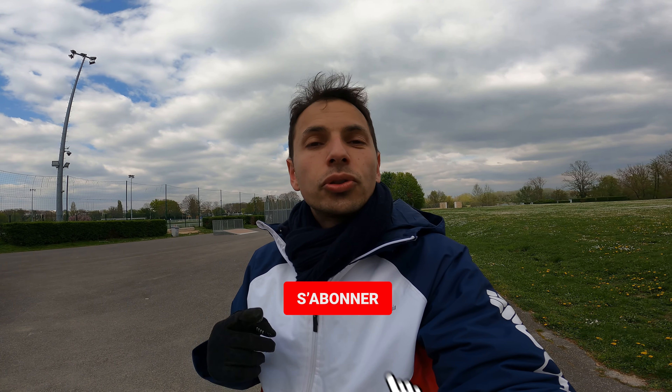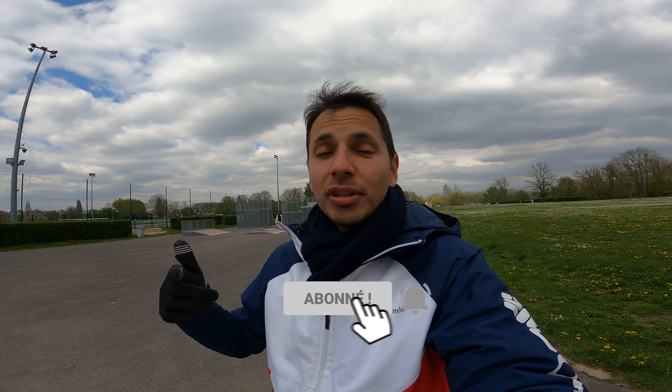J'espère que cette vidéo vous a plu. Si oui, on met le petit pouce bleu, on s'abonne. S'il y a d'autres choses que vous voulez que j'essaye sur la chaîne, n'hésitez pas. Si vous êtes une marque et vous voulez m'envoyer quelque chose pour que je le teste, moi je suis open pour tout ce qui roule. À bientôt pour la prochaine vidéo — ciao !